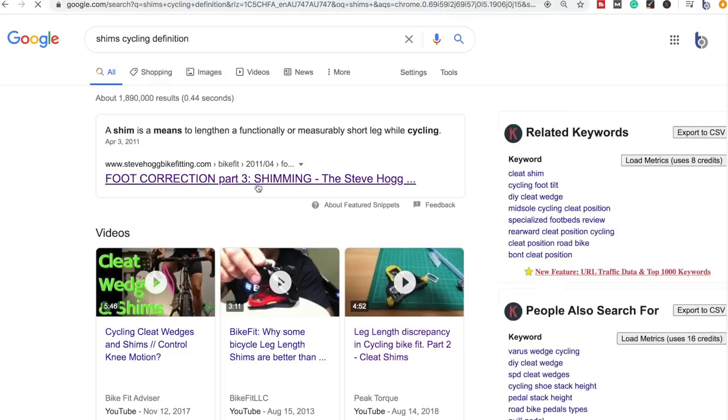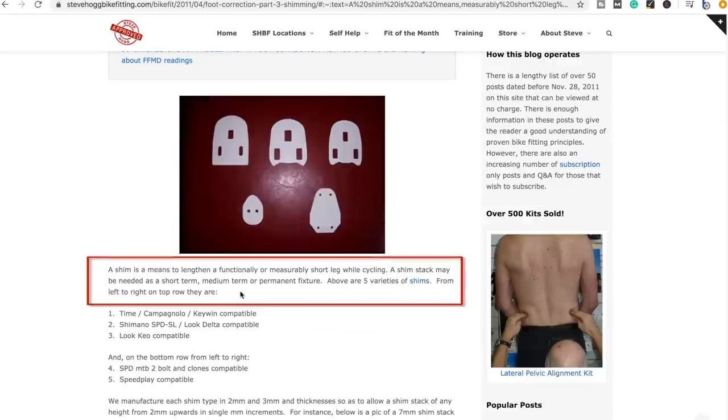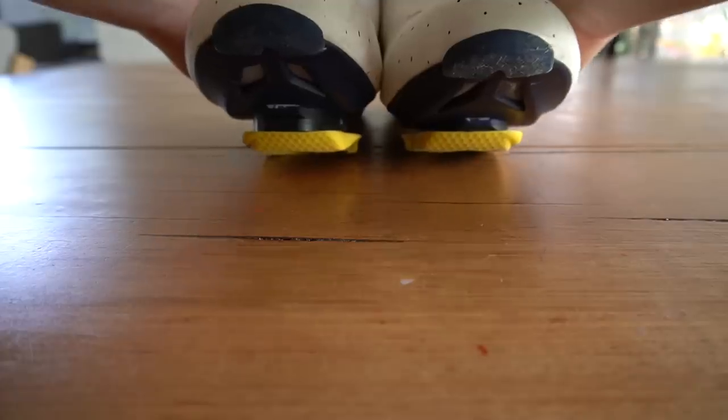Welcome back to the 13th edition of the RCA Training Tip Show. Before we get into this video and talk about why shims have a bad name, if you clicked on this video wondering what a shim is — according to Google and Steve Hogg's website, a shim is a means to lengthen a functionally or measurably short leg while cycling. A shim stack may be needed as a short, medium, or long-term fixture. As you can see on my right shoe, I now have a six millimeter shim.